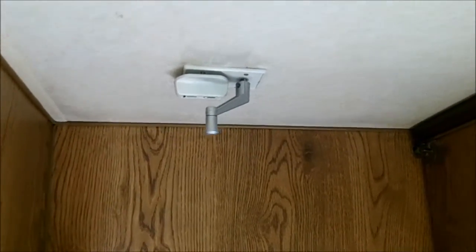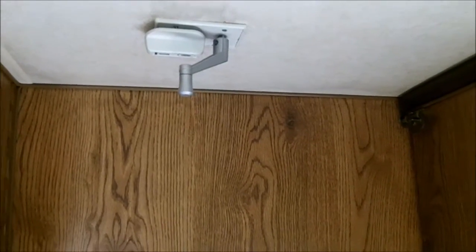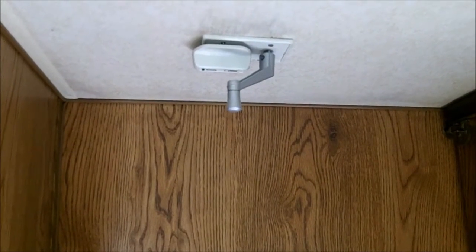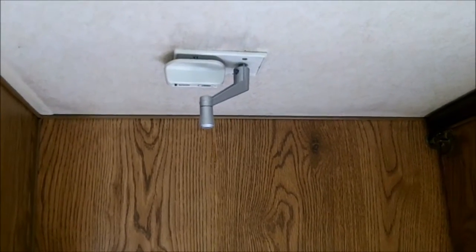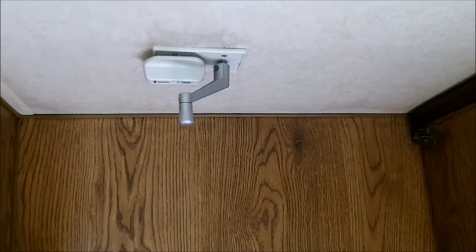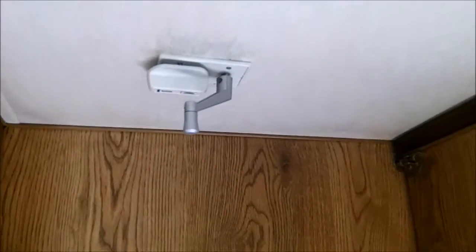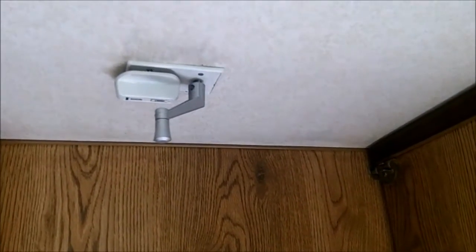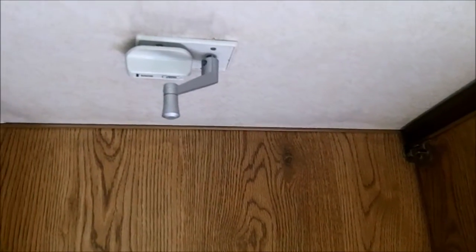Starting with number one — I did a video on this thing right here. This is what controls my antenna on the roof, and it came without the crank handle. So all I did was use the window crank handle; they come with a set screw. Most of the diameters are pretty close to the window crank. I got this at a discount house, so it cost me about half a buck for this.